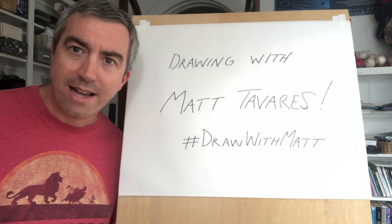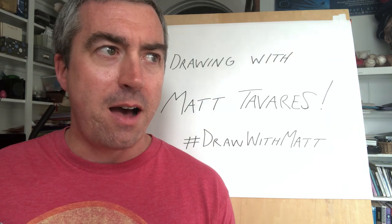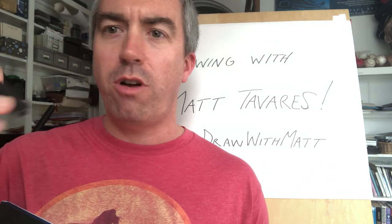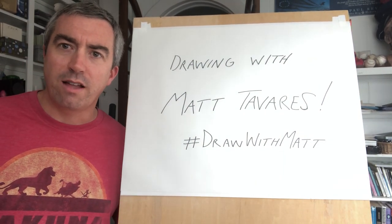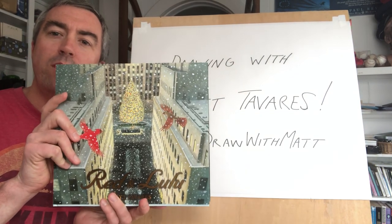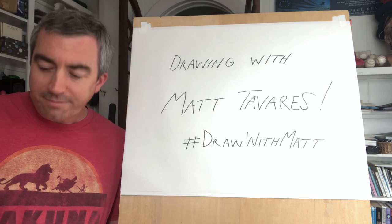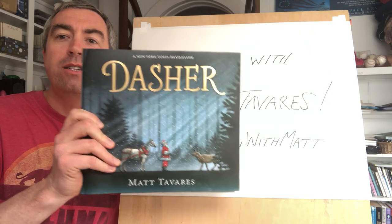Hi everybody, I am Matt Tavares, an author and illustrator. I spend most of my days here in my studio making books. Today I'm gonna do a little drawing demonstration, and you guys can draw along with me if you want. I did a live video on Facebook last week where I drew Red from my book 'Red and Lulu.' During that drawing demonstration, a few kids asked if I could do one of Dasher, so today I'm going to do a reindeer drawing.